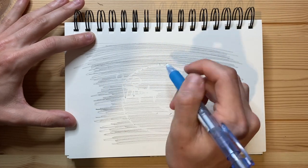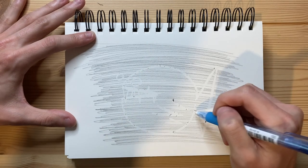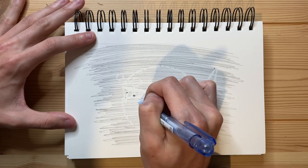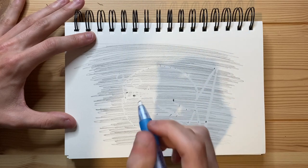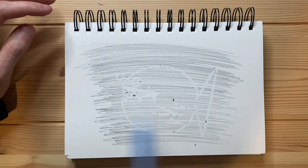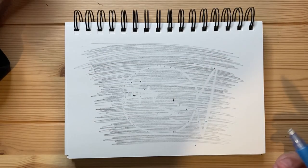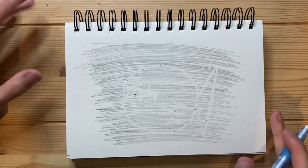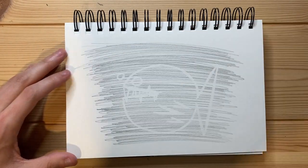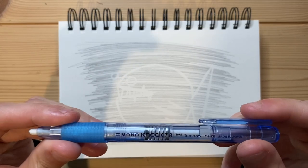As we can see, this mechanical eraser works really well — it's just ripping the graphite off of the page. There really are no issues with it. It is definitely one of the most consistent, well-working mechanical erasers I've ever used. It's not the biggest eraser in the world and it's not the smallest, but it works pretty well for both detail work and overall erasing. If you're trying to erase a large bit of graphite, it's not going to work super well — it's just not very big. But for erasing little details, this is pretty good. There we go — there is the fish I drew with my mechanical eraser. Certainly no complaints.